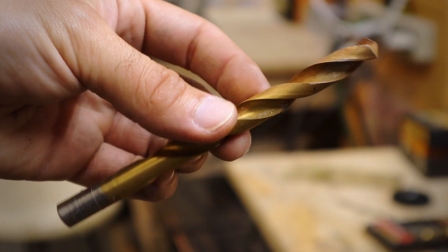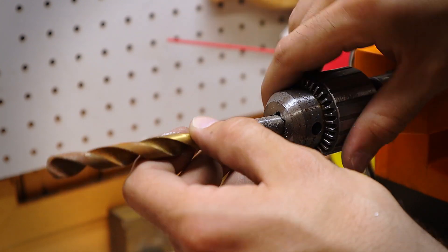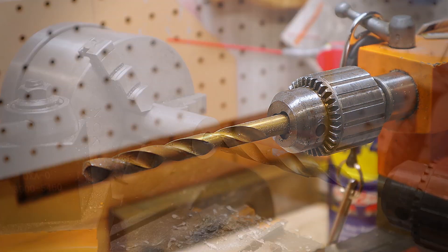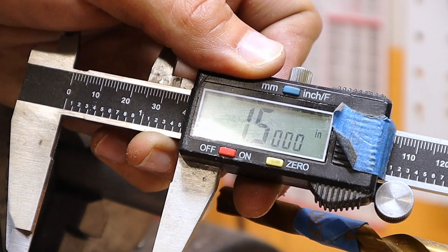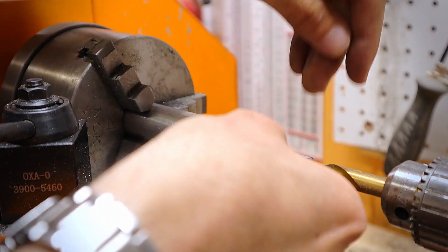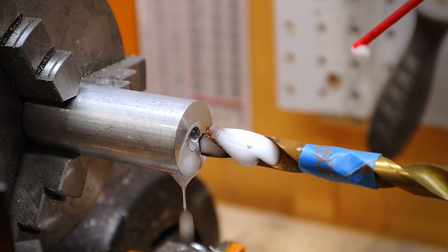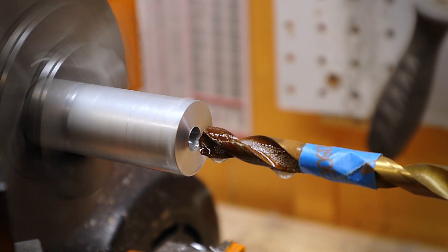Now it's time to drill the countersink hole. For this, we'll be using a 25/64th drill bit — I'm using this because it's just a little smaller than the screw I'll be using later. Keep watching, it'll make sense. Here I use my calipers to measure how deep I want the countersink to be. Once I find that number, I use blue painter's tape to visually show where I should stop drilling. It really is a great shop trick to have in your back pocket — I've used it many times and I have never missed a depth that I have aimed for. Always use lube when drilling a hole; it makes the process that much more enjoyable.